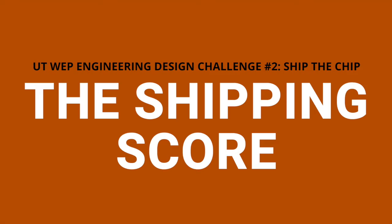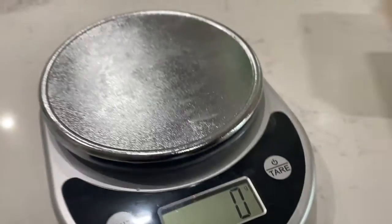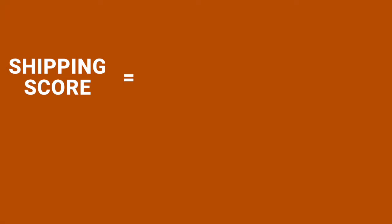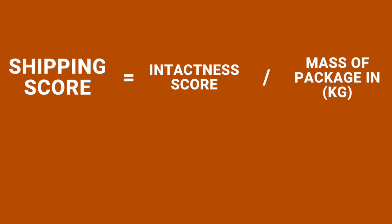Now calculating my shipping score. The mass of my package was 303 grams. To calculate my shipping score, it was the intactness score divided by the mass of the package in kilograms, which was 100 divided by 0.303, resulting in my shipping score being 330.03. And that is it for my engineering design challenge number two. Thanks for watching and I hope you have a good rest of your day.